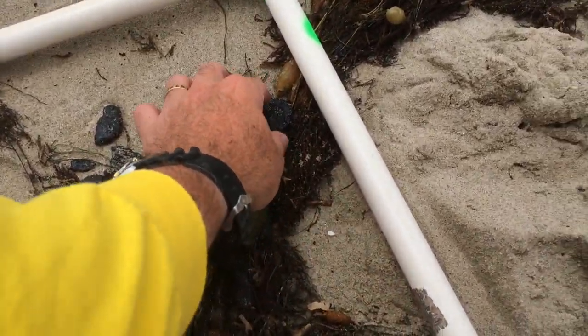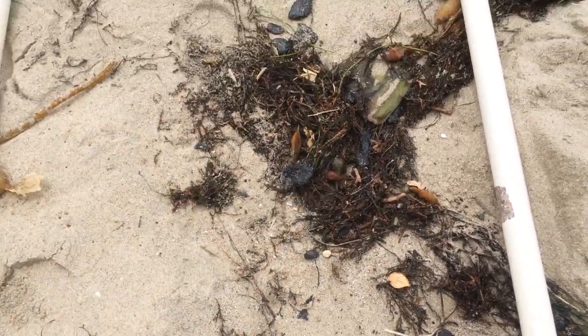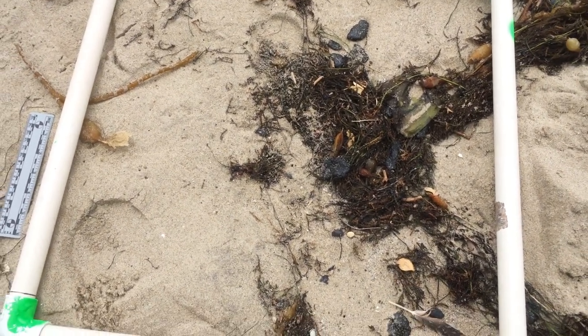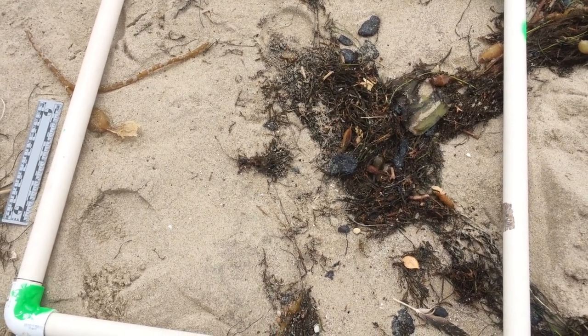You can tell these are all fresh tar balls — pick them up and it's very, very pliable, going to be brown sticky stuff all over my hand after I handle these. So we do this to get the background estimate of tar and oil seeps arriving to these beaches outside of an oil spill.